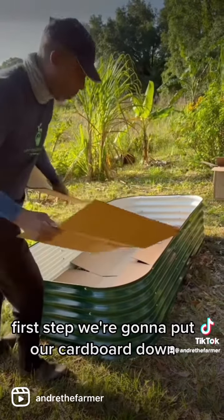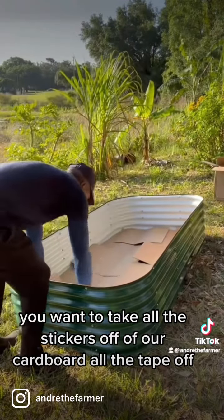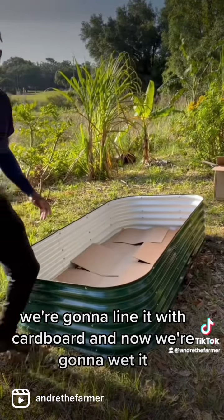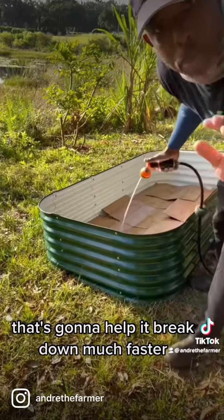First step, we're going to put our cardboard down. We want to take all the stickers and tape off of our cardboard. We're going to fill the entire bed and line it with cardboard, and now we're going to wet it. That's going to help it break down much faster.